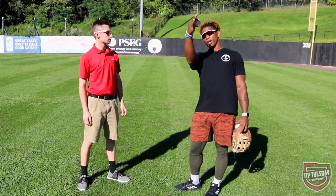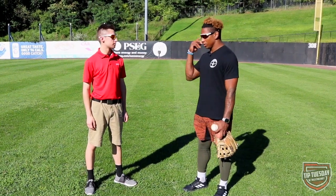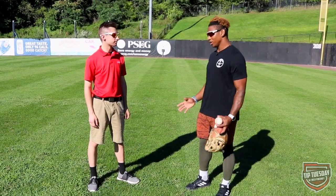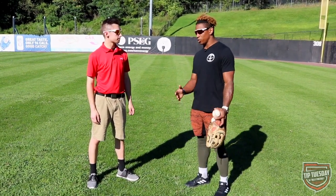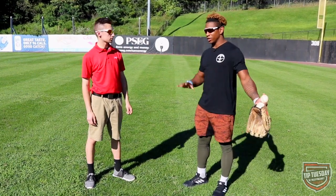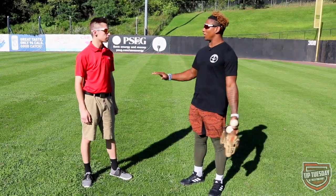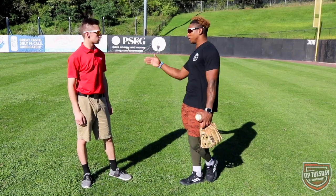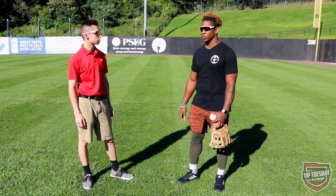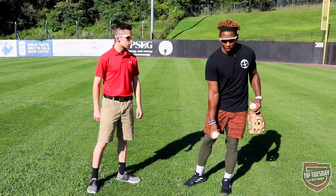I also check the sun - most stadiums have the sun in right field. So in batting practice I actually try to work with the sun without glasses, which is hard, but it's important. I take a few balls going back, then a few balls coming in. I know that on my glove side it's a lot easier to catch the ball, so I like to play a little more in the gap and give them the line - just play your strengths.